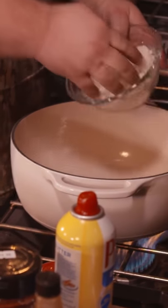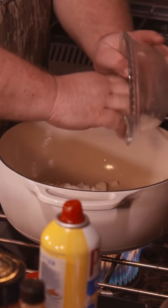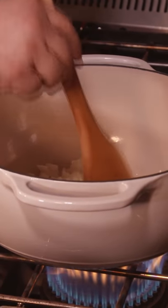I'll show you how I make one of my favorites, Deer Camp cheese dip. First thing we're going to do is soften up some vegetables. We've got some onion going in. We're just frying them down a little bit, softening them up.